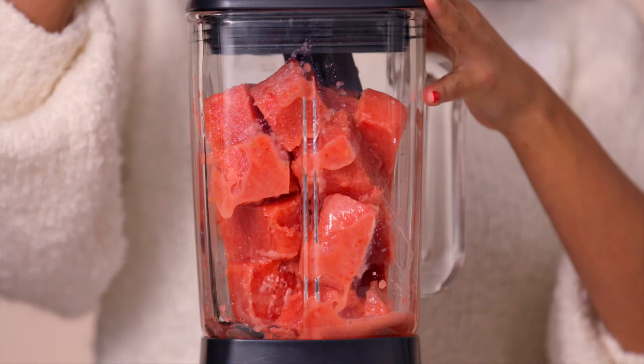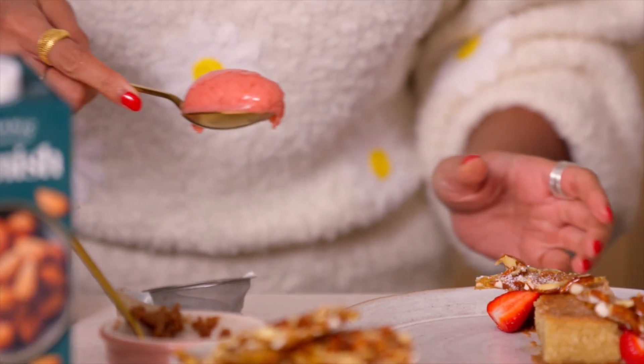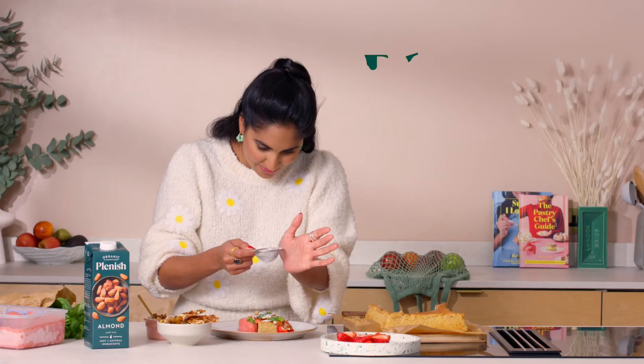Take it out of the freezer, cut it up into chunks, and blend it again. That process is what makes it creamy and beautiful — and honestly it tastes delicious. Then it's ready to go: spoon it and serve it with the almond cake, or just eat it on its own.